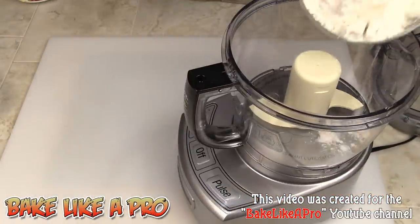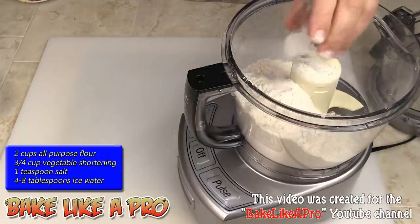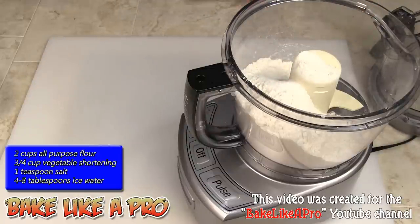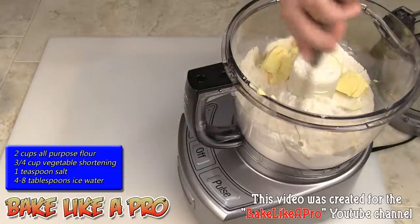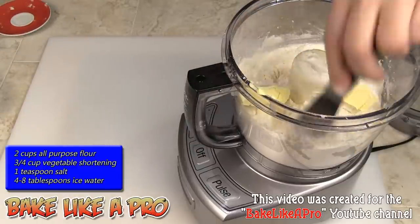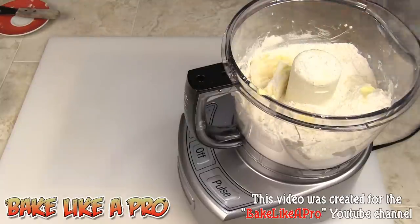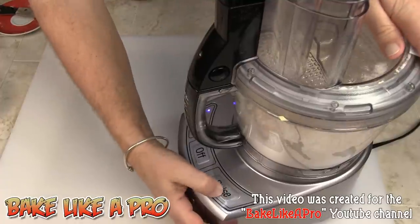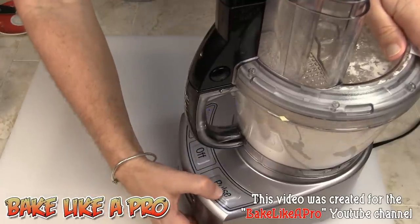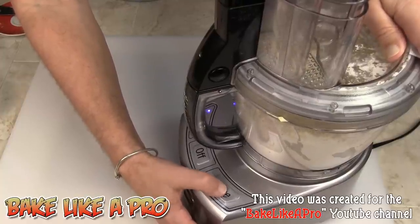I have my food processor set up. I'm gonna get all of our flour in here, then the salt, and then all of the shortening. Then I'm just gonna pulse this until I have pea-sized pieces. I want to break down the shortening so it combines with the flour.